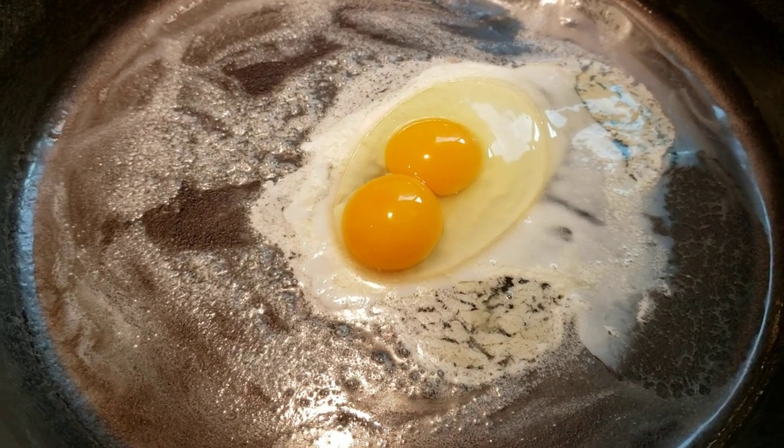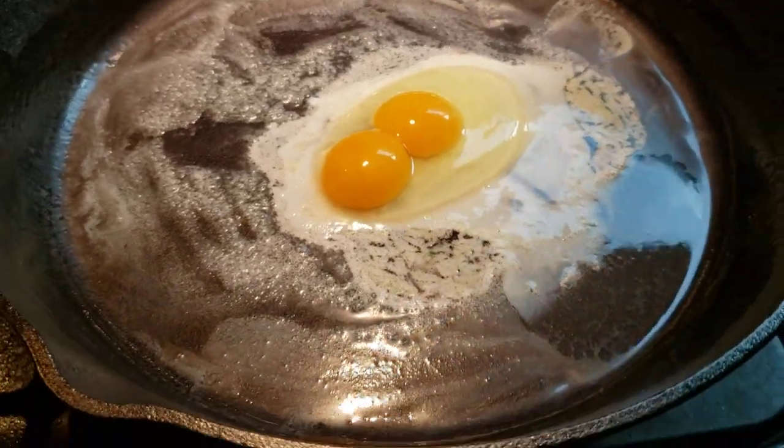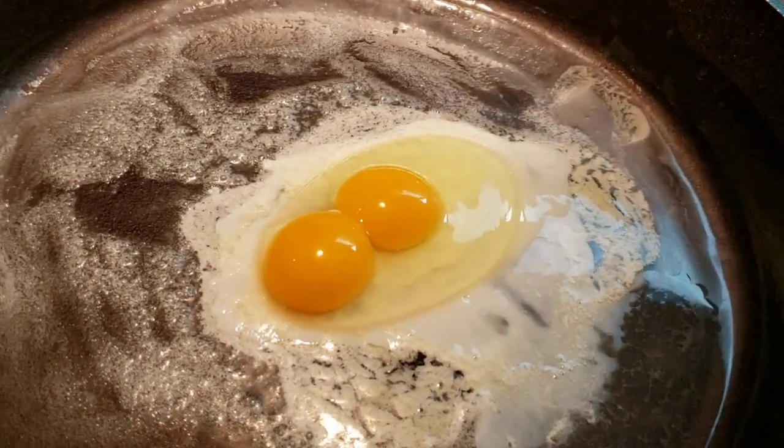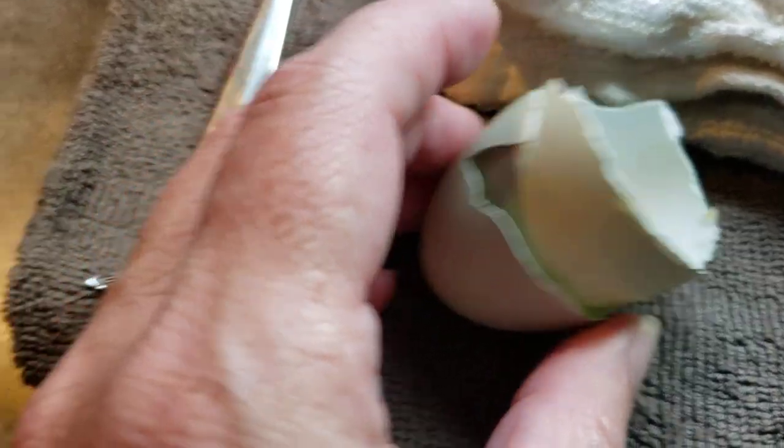Look at that — using my brand new cast iron skillet, I cracked open this egg, this beautiful blue egg that had such a nice thick shell. Look at that!